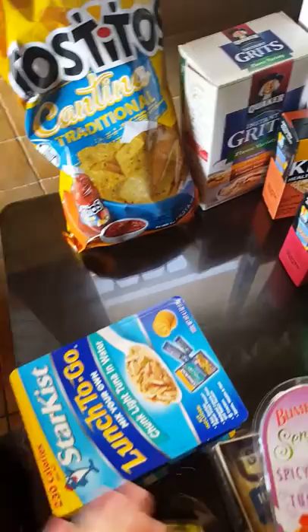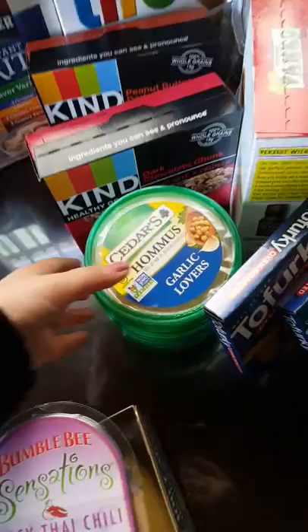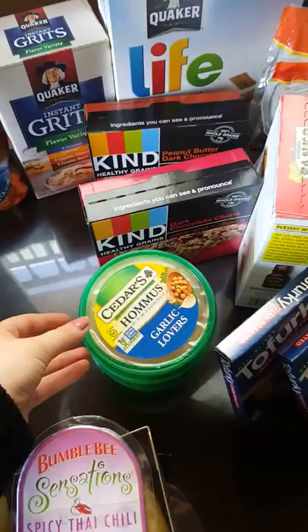These are the Tostitos Cantina Traditional — our favorite tortilla chips. We eat this with hummus, and we eat hummus like crazy. I've got three hummus containers. I should start making it on my own but I just don't. These will also go with his pretzels.